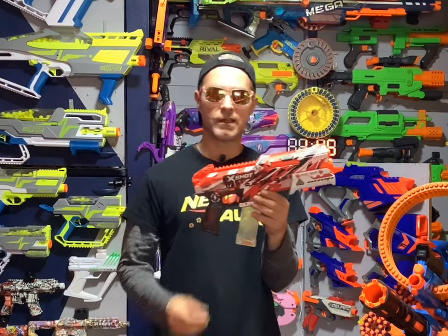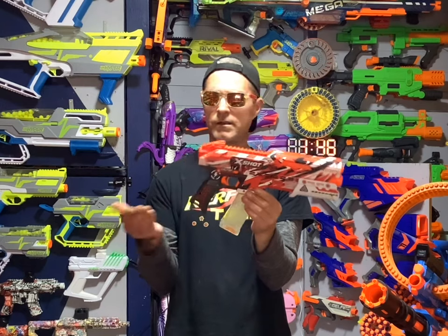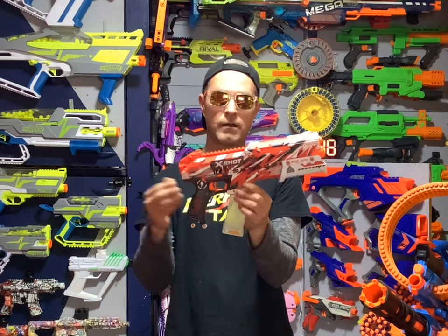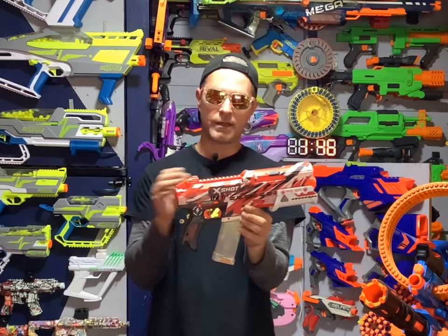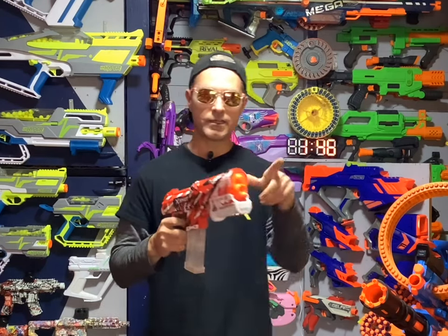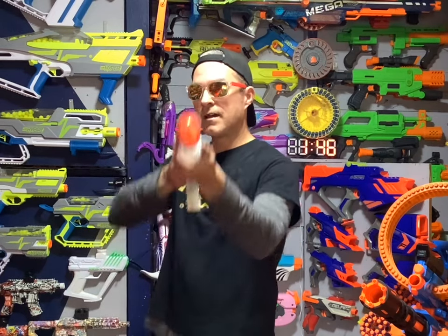Let me know what you think of the X-Shot Hypergel Blasters in the comments. Are you into gel ball? And if you are, are you into the new X-Shot ones? Because I would definitely recommend this blaster — it's a great blaster. Make sure to leave that like everybody, it definitely helps out our channel a lot. And always have fun with your blasters.